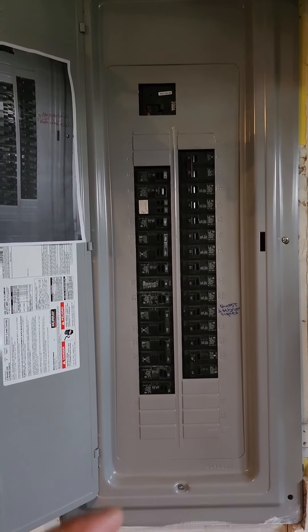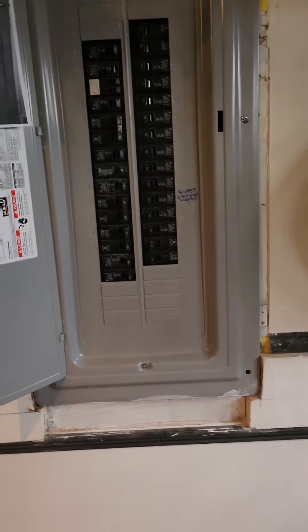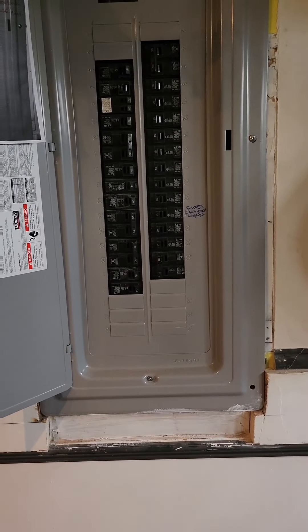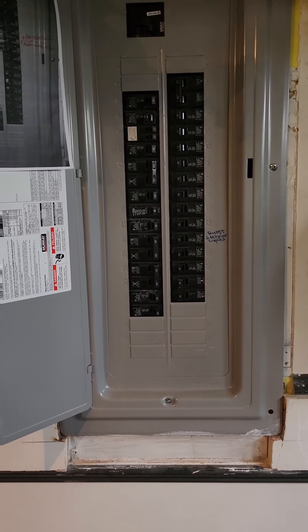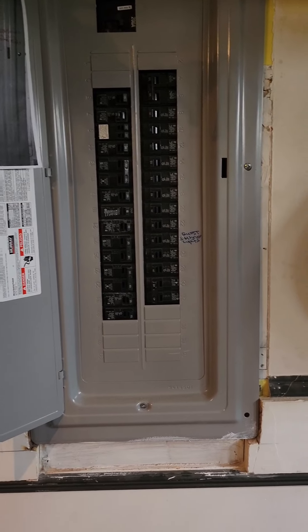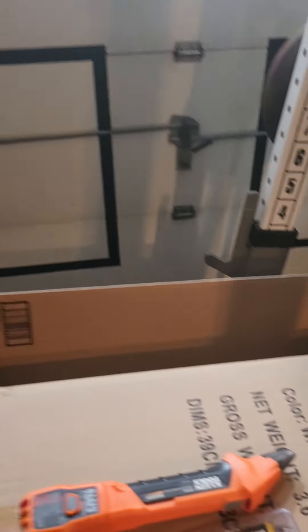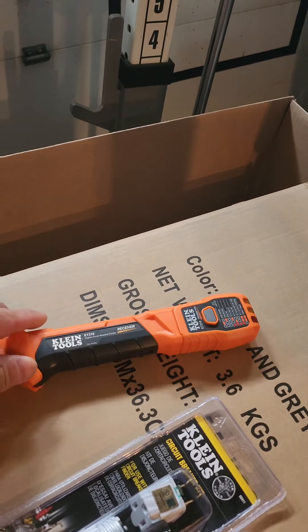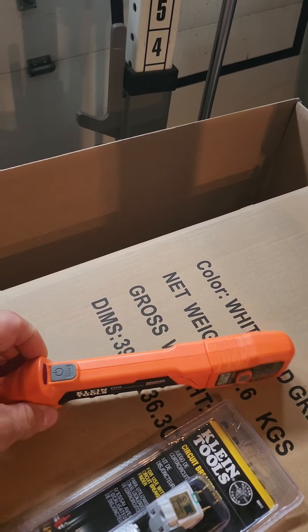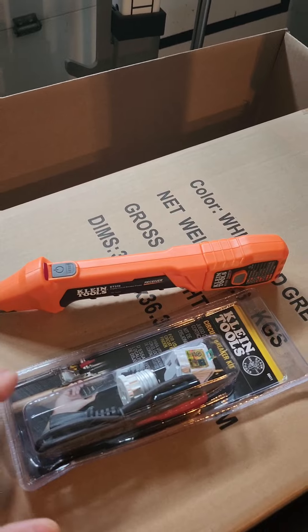As a contractor, I get this question asked a lot about breakers — how long do they last, how do you find them, how do you know what breaker goes to what? In reality, you really don't know unless you have a tester kit. This is where this comes in — it's a Klein tool, they make some of the best electrical tools for electricians. My buddy's an electrician so he put me onto this.